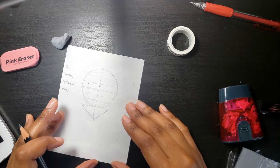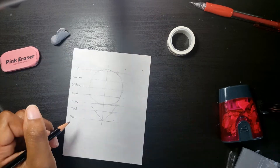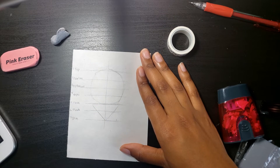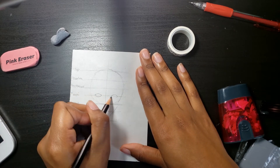I did that completely wrong, so I'm going to flip it over and start over.